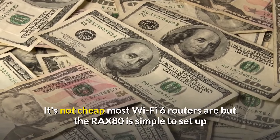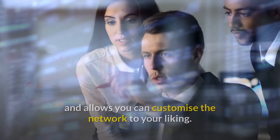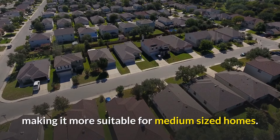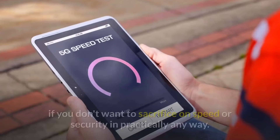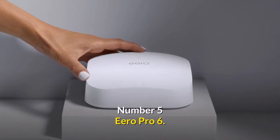While it's not cheap, the AX8 is simple to set up and allows you to customize your network. It has a 90-foot range but performs better at distances of 50 feet, making it more suitable for medium-sized homes. The Netgear Nighthawk AX8 is a superb Wi-Fi 6 router if you don't want to sacrifice speed or security.